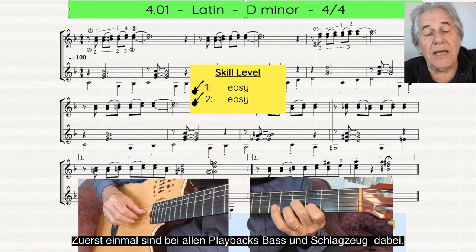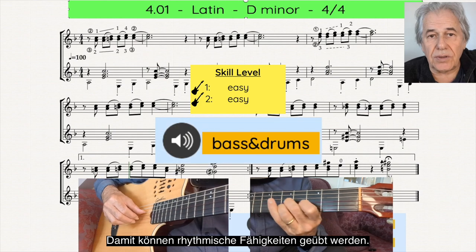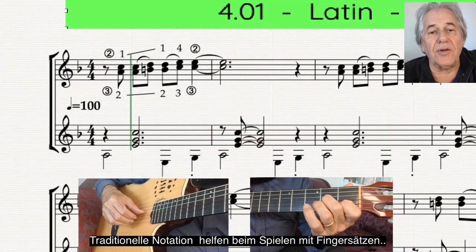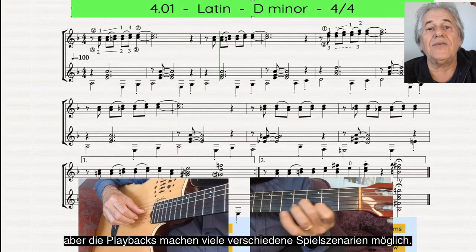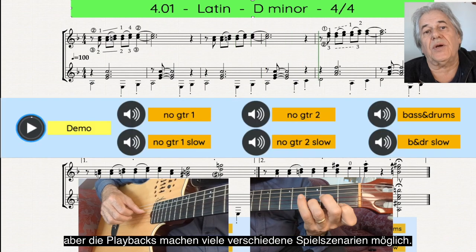For starters, they all have a built-in bass and drums track, so you can hone your rhythm skills. They use traditional guitar notation with helpful fingerings, but their real practicality lies in their ability to adapt to various playing situations.